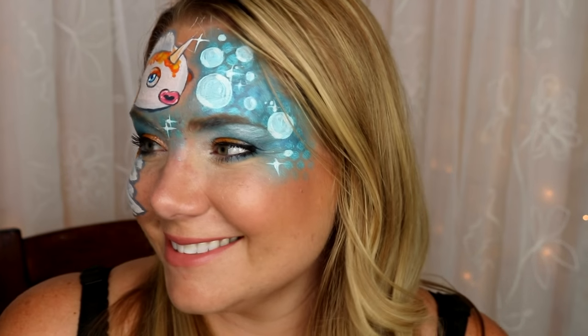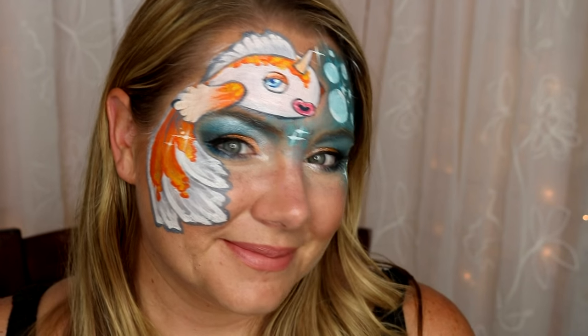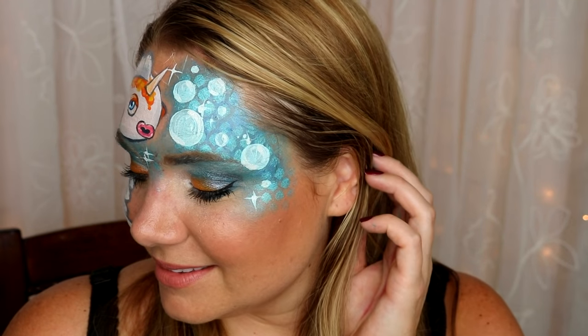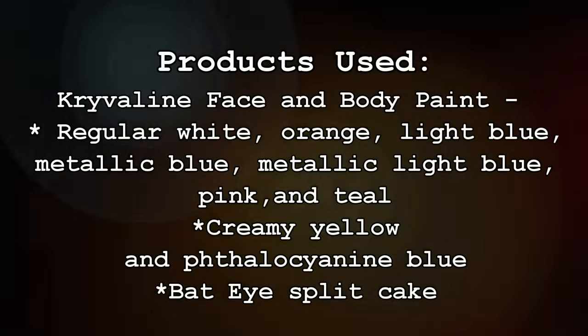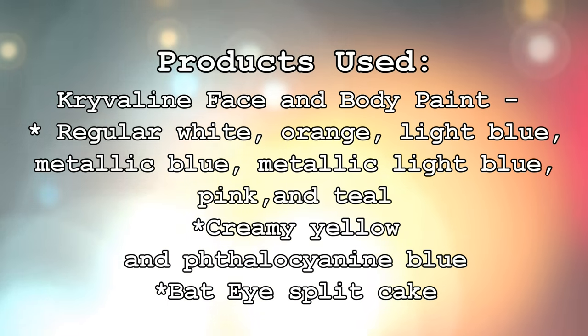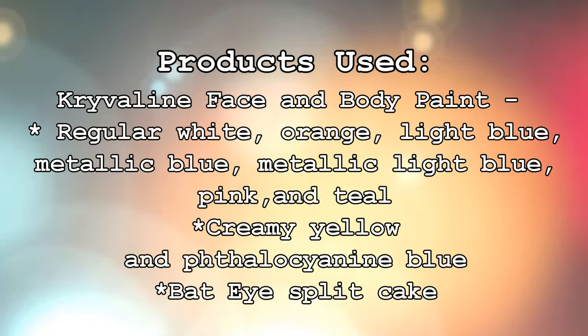I hope that you guys liked it and you can use it at an event soon. This is crazy popular, so hopefully the little girl will love you for painting this on her. I hope you guys have a wonderful weekend. If you haven't done so already, please like, comment, and subscribe. Check me out on Facebook — the link is below, as well as all the products I used in this video.